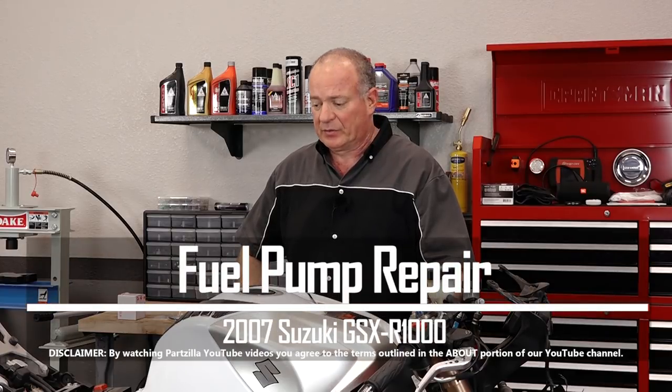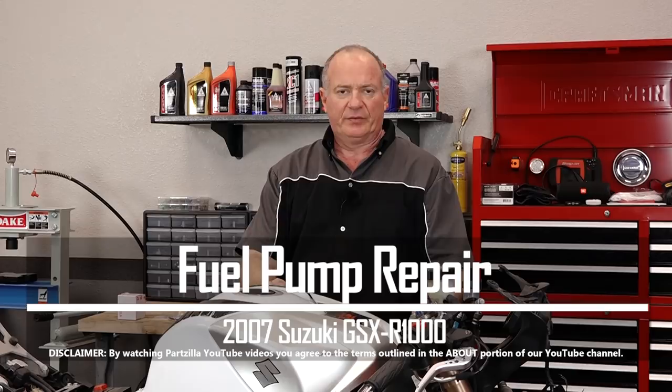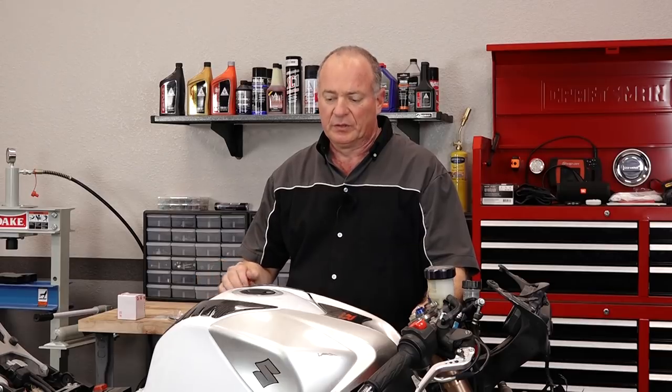Hello, John Talley here with Partzilla.com. Today we're looking again at our fuel delivery system on our 2007 Suzuki GSX-R 1000. We've already determined by taking a fuel pressure measurement that it had enough pressure but it was falling off under load. So what we're going to do is go ahead and pull it out and see what we need to rebuild on the inside of that fuel pump assembly.